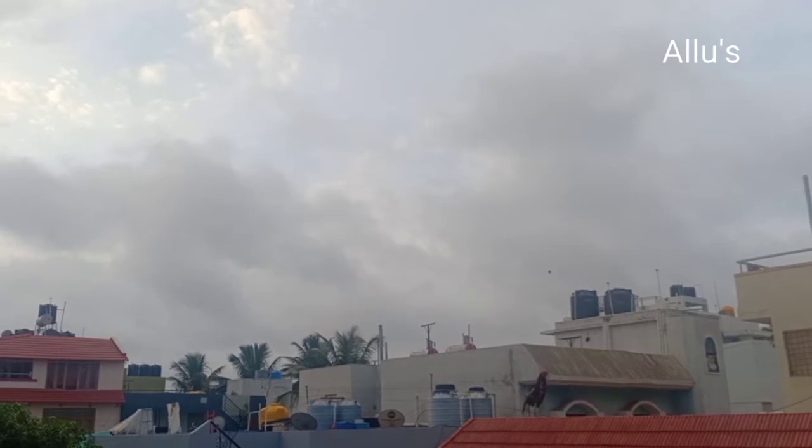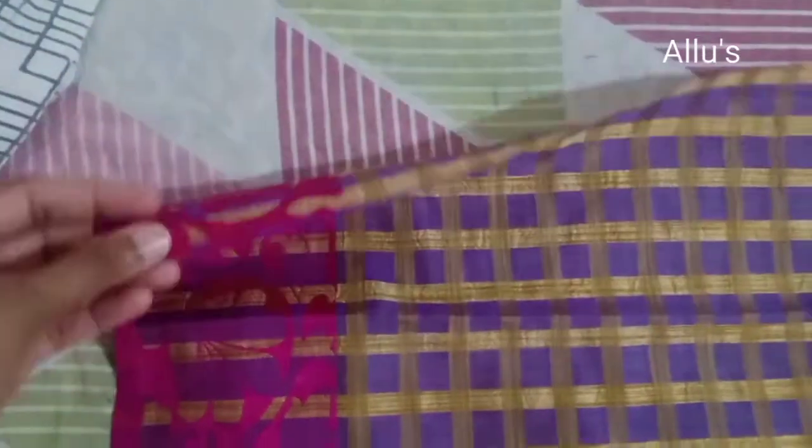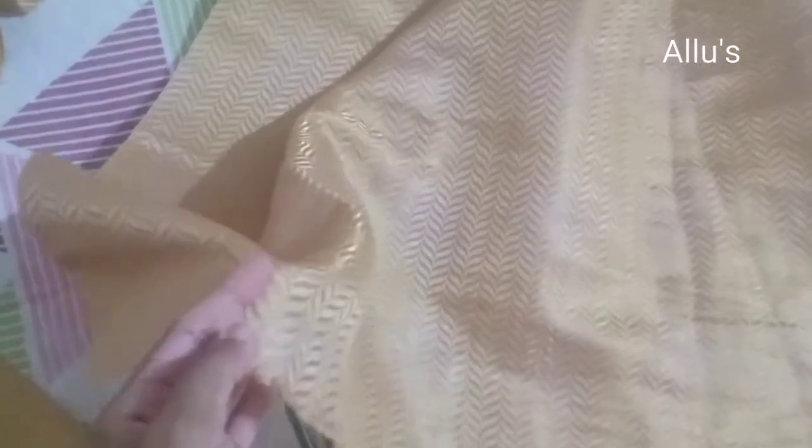Another day with a DIY window curtain. I have this old saree of my aunt. I cut it according to the window measurement, stitch on both the ends, and make a wider fold on the top so that I can insert the curtain rod. With this material I will be making a curtain tie back — fold and stitch, and keep a hook at the end.